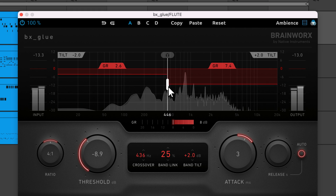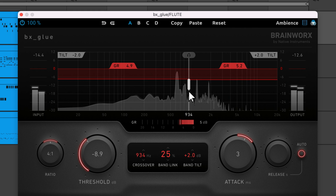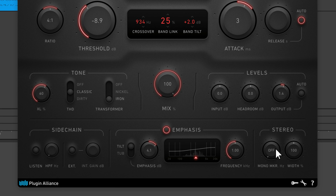BX Glue captures the legendary sound of British bus compressors while incorporating popular Brainworks features to deliver a glue compression workhorse. BX Glue is a good choice for gluing together subgroups and your stereo bus while maintaining snap and punch.